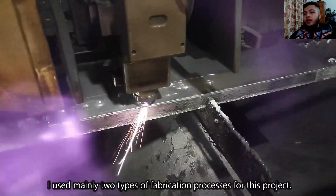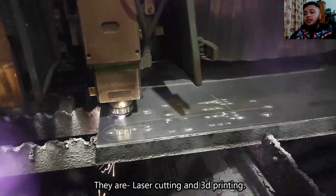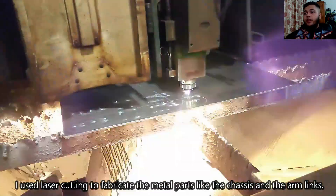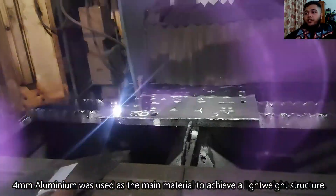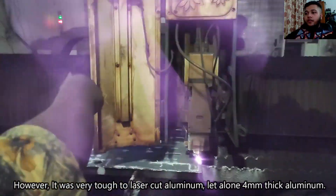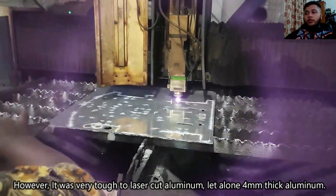I used mainly two types of fabrication processes for this project: laser cutting and 3D printing. I used laser cutting to fabricate the metal parts like the chassis and the arm links. 4mm aluminium was used as the main material to achieve a lightweight structure. However, it was very tough to laser cut aluminium, let alone 4mm thick aluminium.